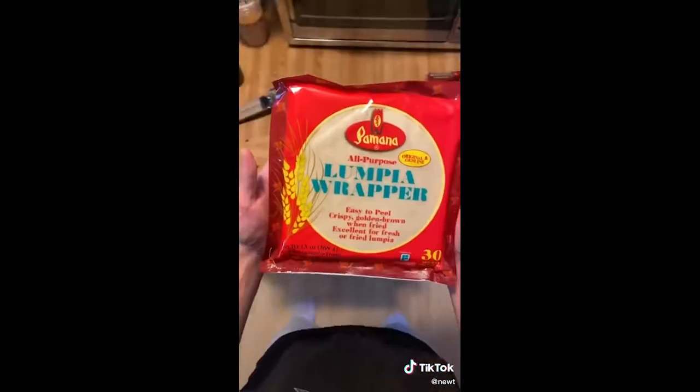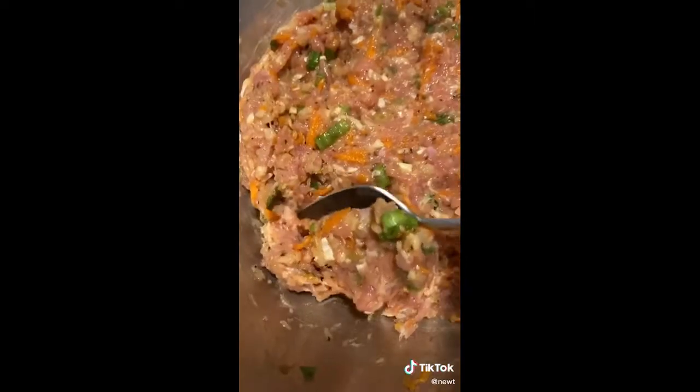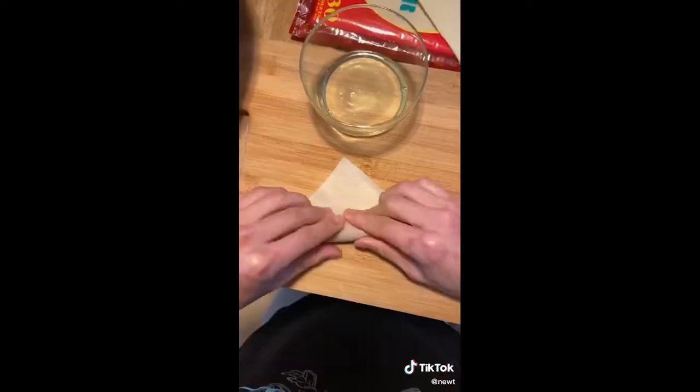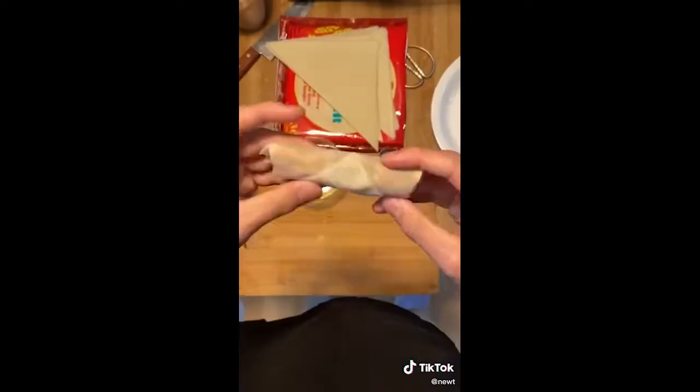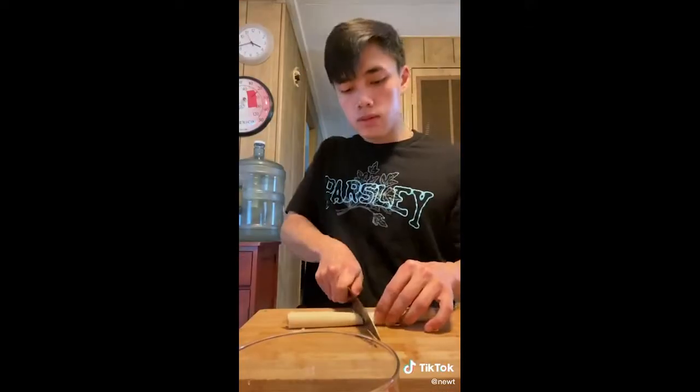Give that a mix until you get a concoction that looks like this. And now, ladies and gentlemen, it's time to wrap. There's a lot of different techniques of how to approach this. You can cut the wrappers into triangles, roll it like a typical egg roll, and then seal it off with some egg white. Pros and cons — it is very beautiful, but it is time consuming. I would honestly just recommend you roll it like a carpet and cut it in half.